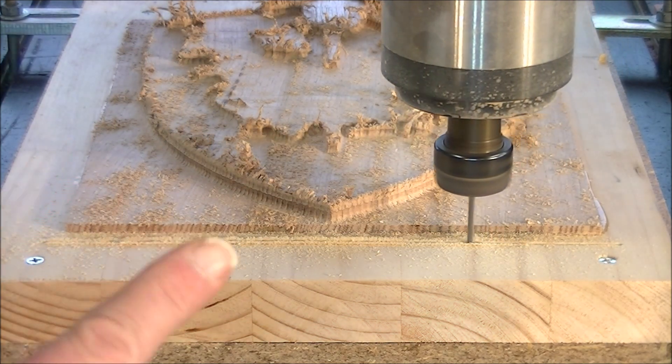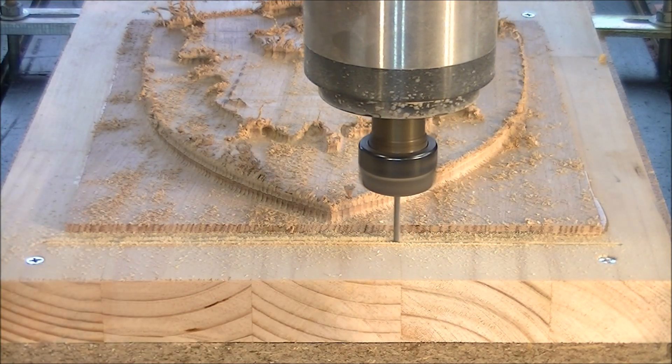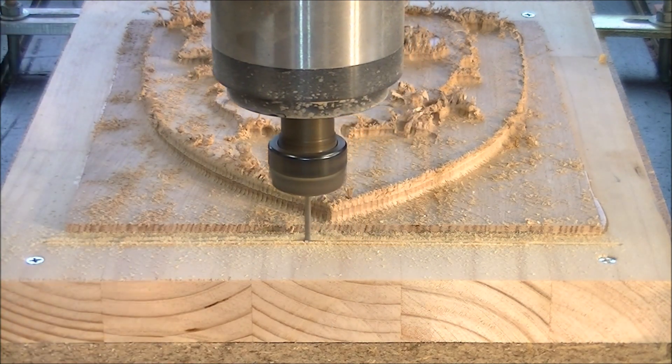Now I can see everything is going just fine — it is cutting where it should. I will speed the feed rate up to a more sensible rate.